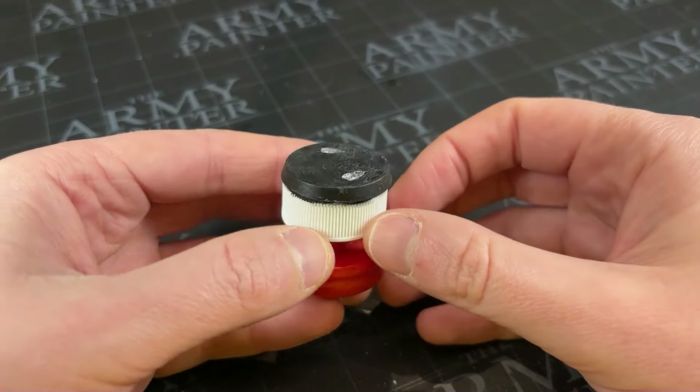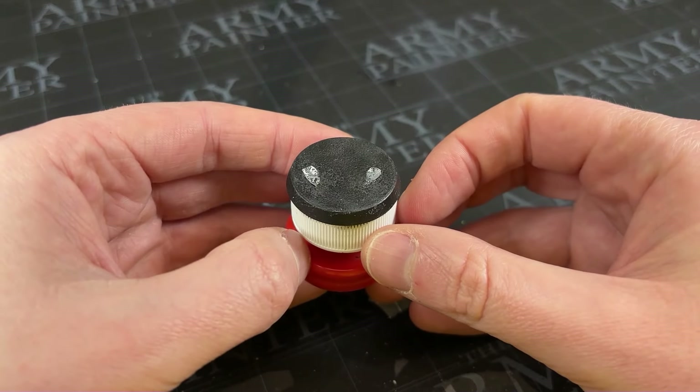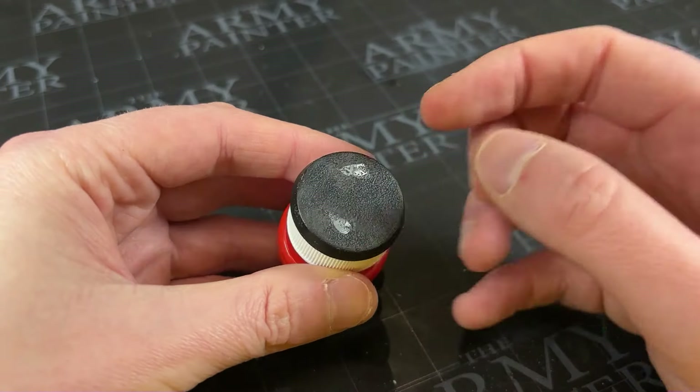To make this I'm going to take a standard base and I'm going to choose to do it without a miniature on top. You can do one with it in situ but it's going to be a lot more fiddlier and a lot harder to do. If you can pop the little guy off the top, I'd recommend doing so.